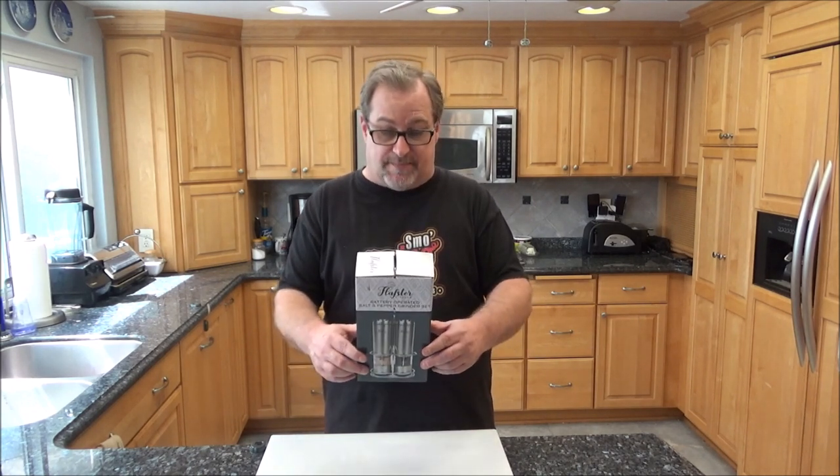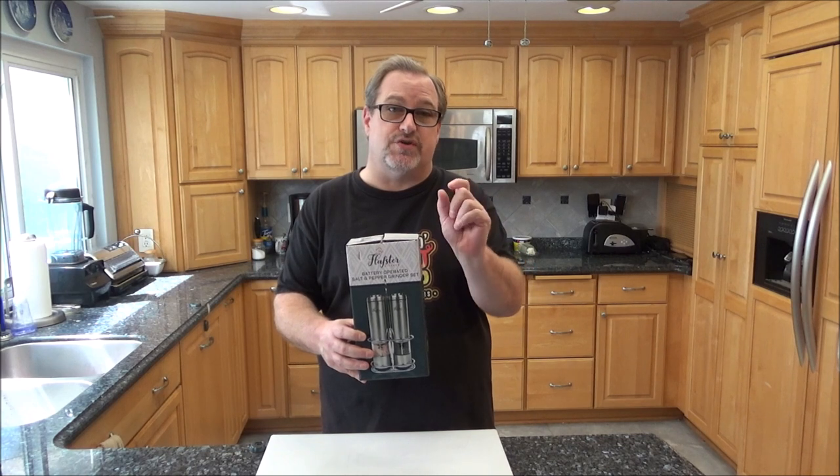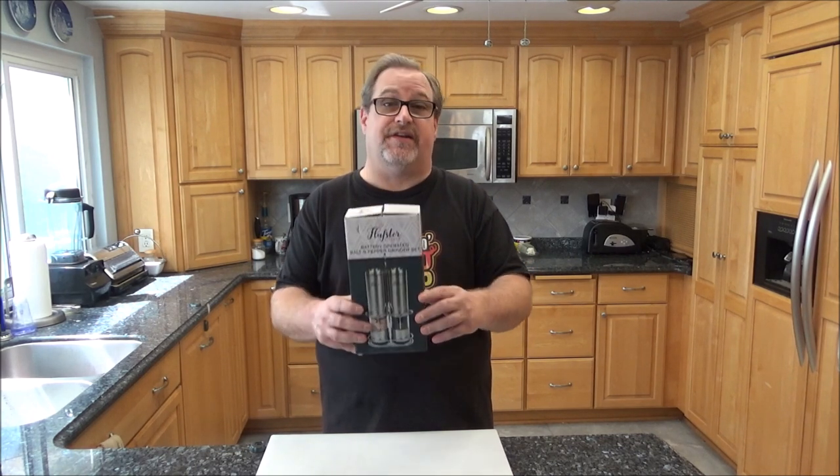This looks like a pretty nice set — stainless steel, battery operated. It's got a little light on the bottom and I guess it has a coarseness setting you can change from really coarse to really fine. I'm kind of excited to check this out, so stick around. I'm going to unbox it, we're going to take a look at it. Let's get cooking.